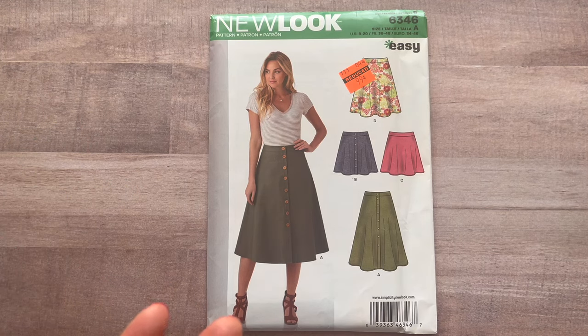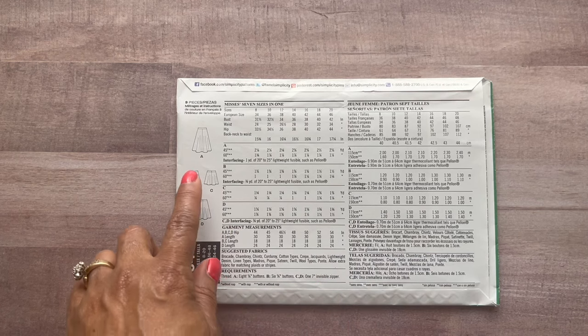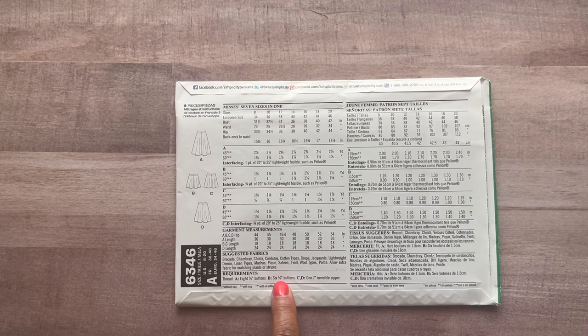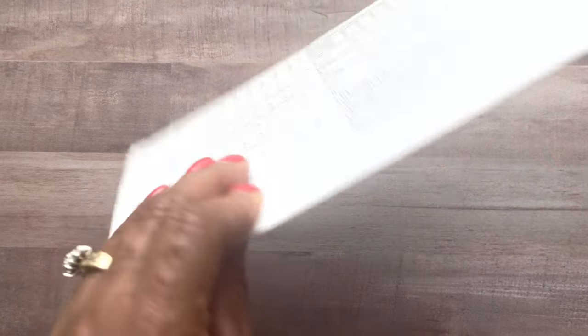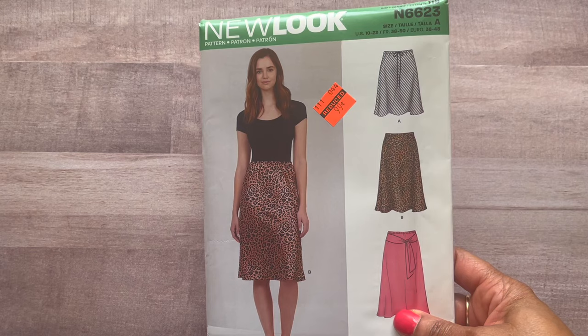Picture it in a different fabric — the fabric you'd make it in changes everything. Here are your line drawings, pretty much the same except without the buttons in the back. This is for wovens; you can also use a ponte knit. For View A you need eight buttons, for View B the shorter version you need six buttons, and for Views C and D — no buttons on the front — you need a seven-inch invisible zipper.